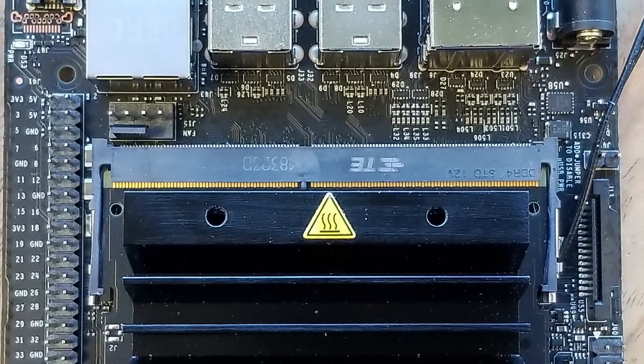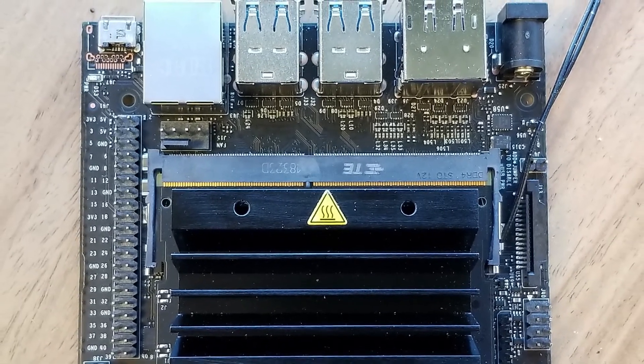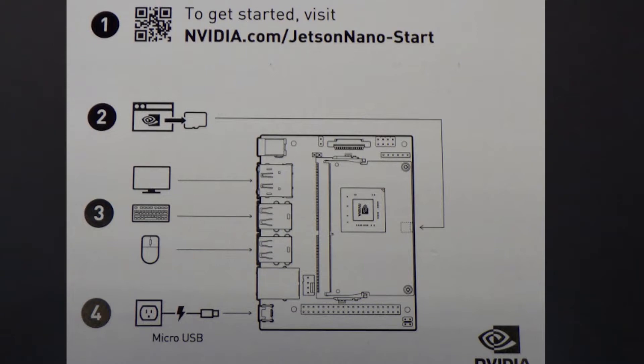In the box is a Jetson Nano pre-mounted on a carrier board, a cardboard stand, and a getting started insert. The insert directs you to one of NVIDIA's development websites where you can download the firmware and find documentation. Now, inside the box there's not enough to turn it on from day one, but if you already have a Raspberry Pi, chances are you already have everything that you need.